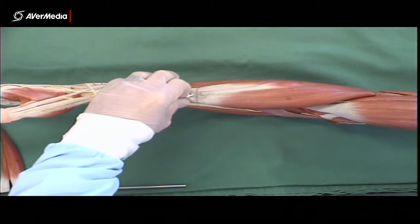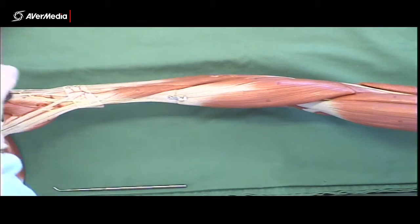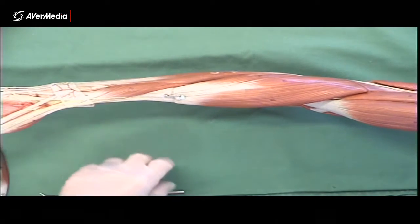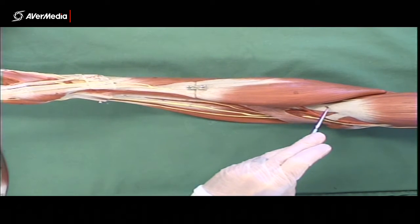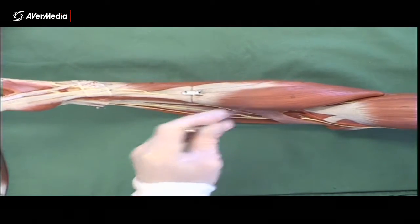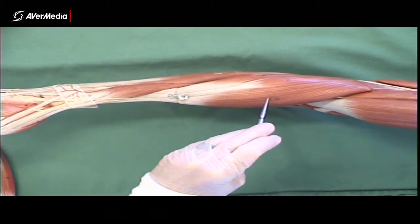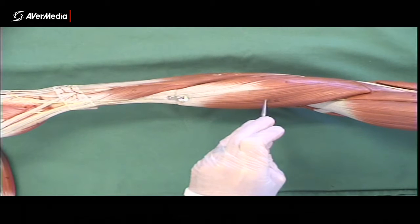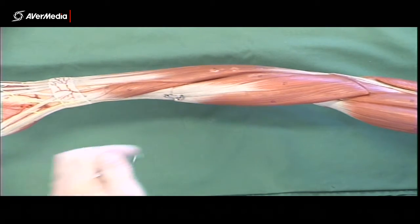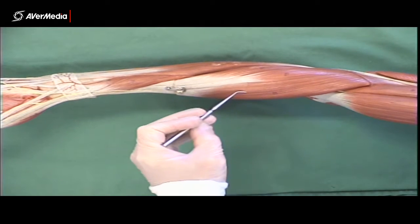Moving to the extensors — the good news is there are only two layers, but the bad news is there are 12 muscles in them. Starting again at the distal tendon of biceps brachii in the cubital fossa, this time moving laterally, the first muscle we hit is brachioradialis. It's not actually an extensor — it's a flexor of the forearm — but it's always grouped with the extensors because it sits with them and is innervated by the same nerve.